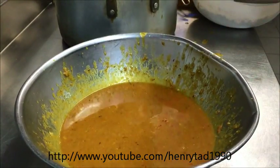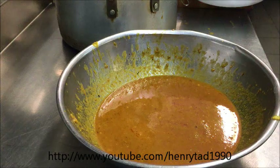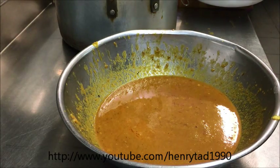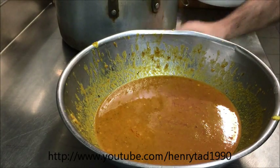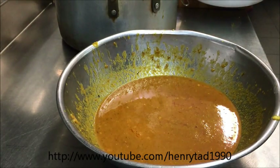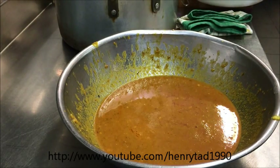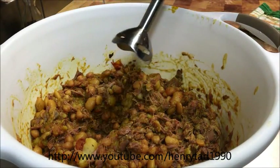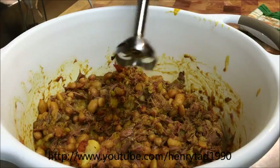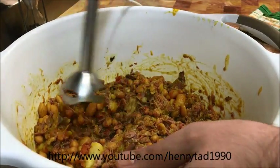Or you can call it the 'ab'. Basically, 'abgush' stands for — 'ab' means water, 'gusht' is meat, so 'meat water'. Doesn't make sense when you translate other languages to English, but you know the idea. Okay, so that's all our excess there. I'm just going to use a stick blender for this. You can use a food processor if you want, or even a potato masher. Let's just go the easy way.